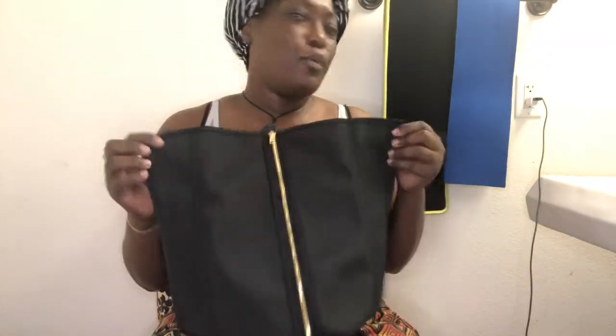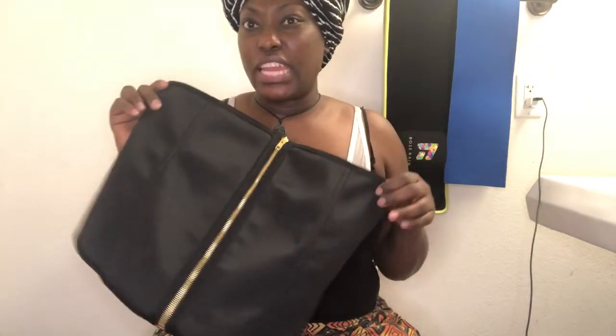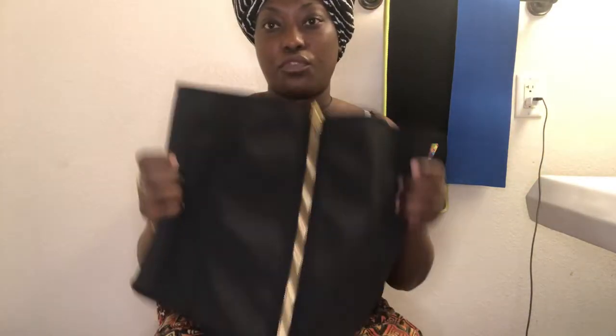So I got this belt last month. It came in about a week — it came pretty quickly. I did use code APRIL20 for the month of April, and I paid roughly about $57 to $58 for it.